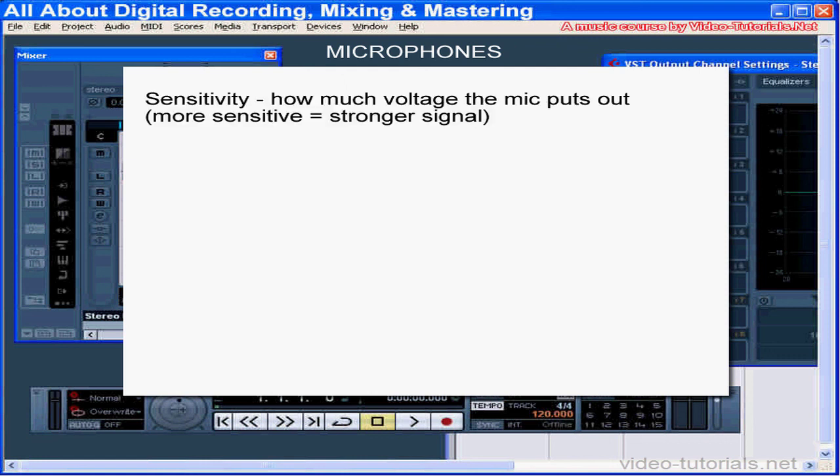Other things to be aware of — they're kind of technical but important to understand. Sensitivity: this specification tells you how much output voltage a mic puts out when driven by a certain sound pressure level. A high-sensitivity mic puts out a stronger signal than a low-sensitivity mic. Low-sensitivity mics need more mixer gain and generally result in more noise. If you're recording quiet music at a distance, like a classical guitar or a string quartet, you'd want a higher-sensitivity mic.